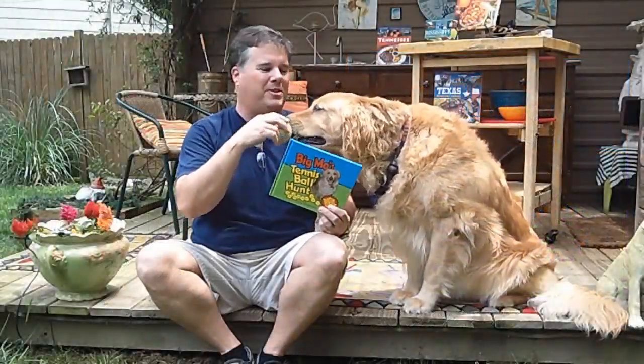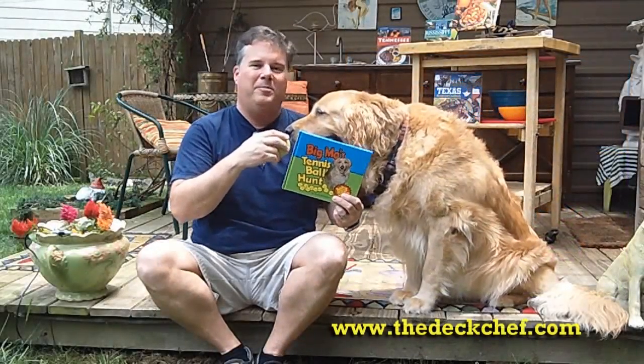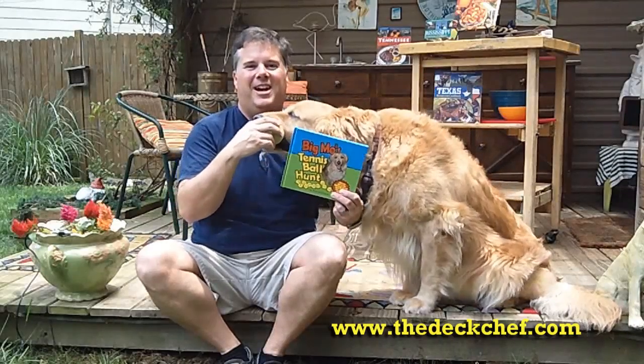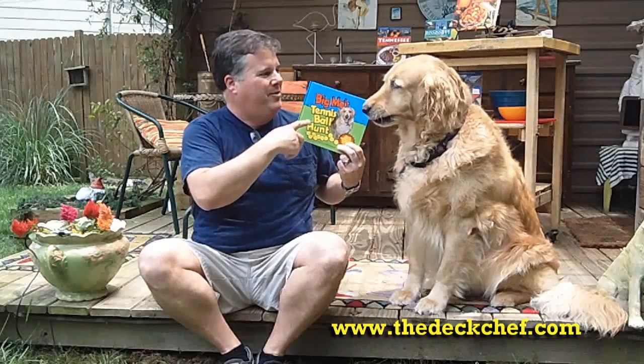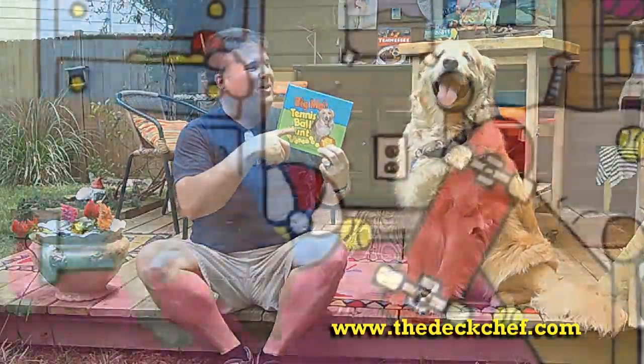Hi, I'm Kit, the Deck Chef Whitaker, and this is Moses of Big Mo. I'm known for my cookbooks at DeckChef.com, but I'm also a kids' book illustrator and writer, featuring this book: Big Mo's Tennis Ball Hunt.